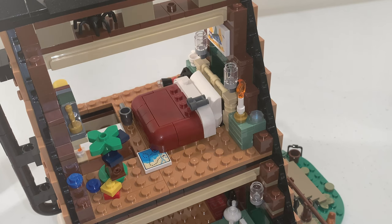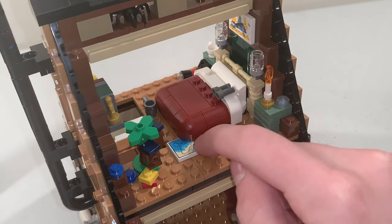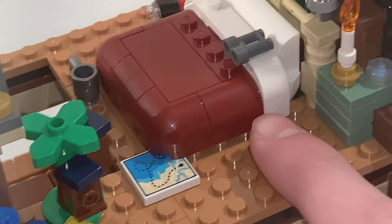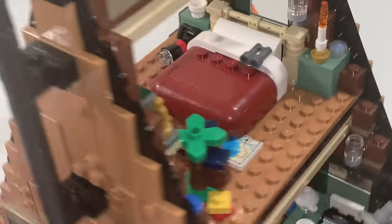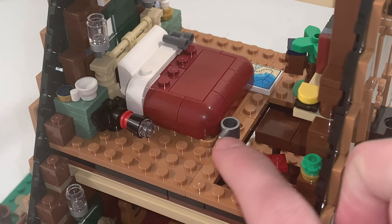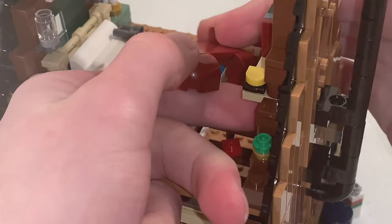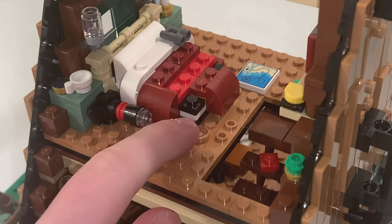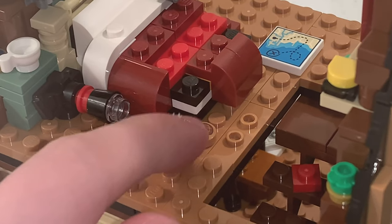Up on the second level, we have binoculars sitting on the bed, and right underneath there is a 2x2 printed tile of a map. We also have a candle on the dresser build. Turning around, you can see another coffee cup piece next to the bed, and if you take off this piece, you'll find an acorn under the bed, which is a 1x1 printed tile exclusive to this set.